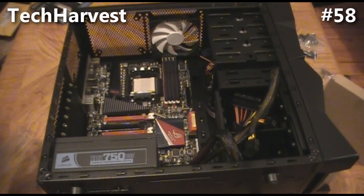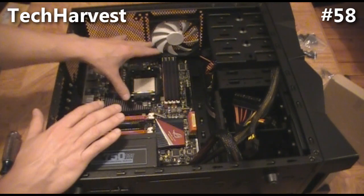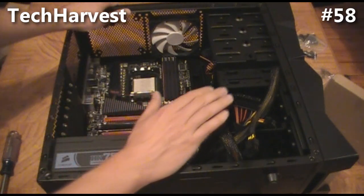It's not all plugged in yet but it's mounted. The next thing we're going to do, before we put in the CPU, is install the hard drive.